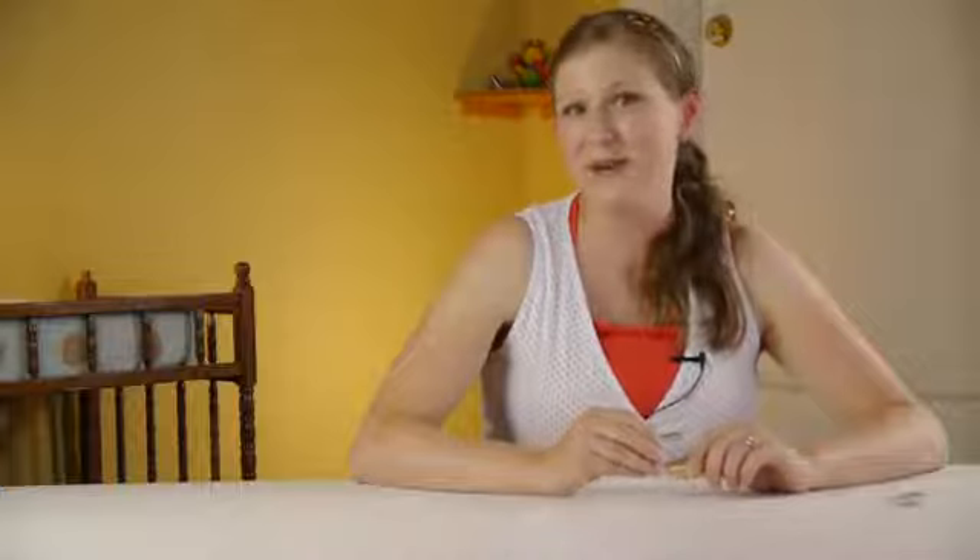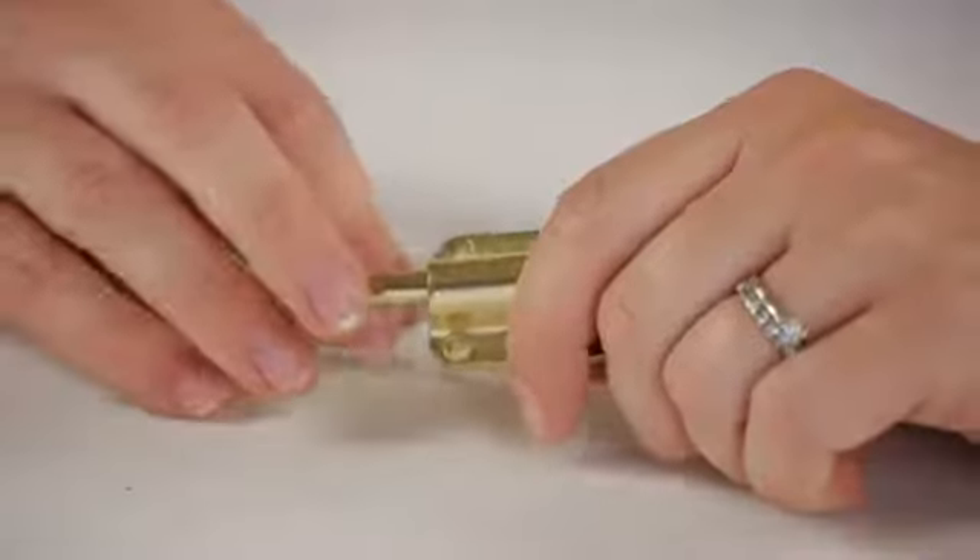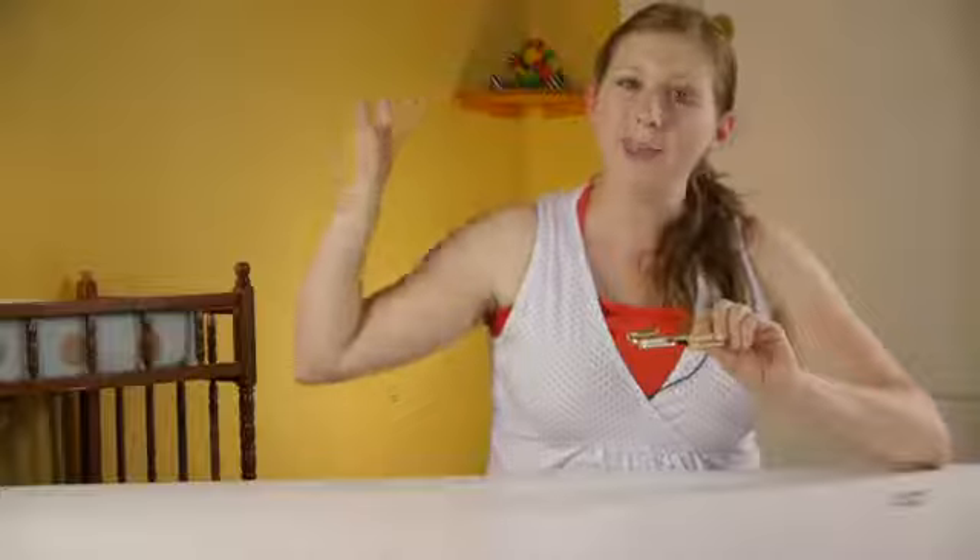Once they do learn how to do it, I want to warn you that you will then have to baby-proof all of the doors in your house. So you might want to rethink whether or not this is a good idea to teach them how to open doors, because then you will have to install baby-proofing devices either on the handle or at the top of the door.